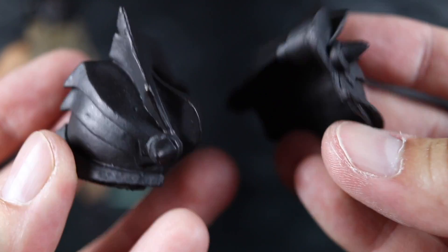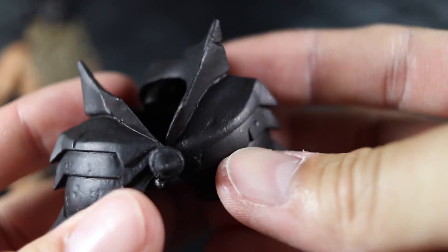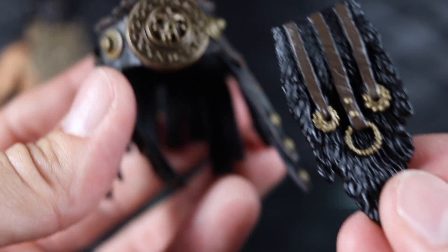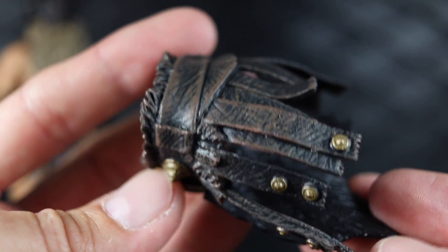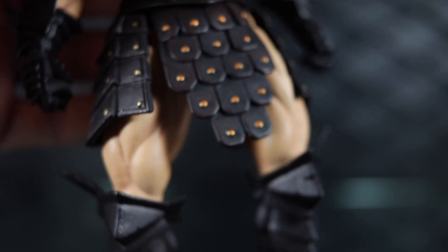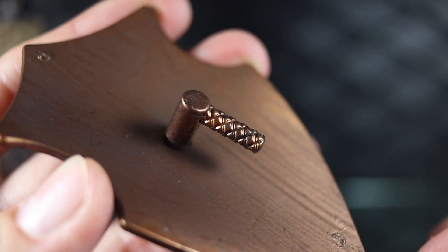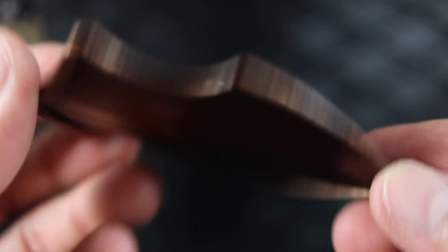He comes with two sets of pauldrons: the first is orc-style, very aggressive, chipped and rugged; the second is more knight-style shoulder armor with painted rivets. He also comes with a swap-out skirt and loincloth — that's my preferred barbarian look. He comes with one shield, cast in gold color with a wash throughout. It features the newer handle design rather than the old wrist clasp style.